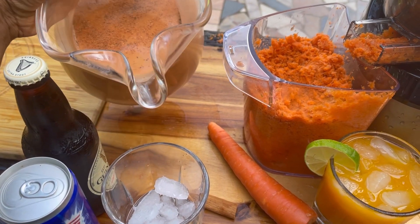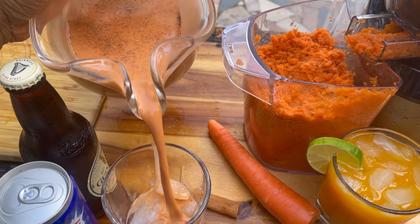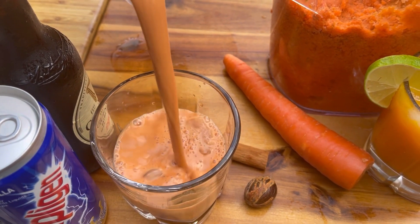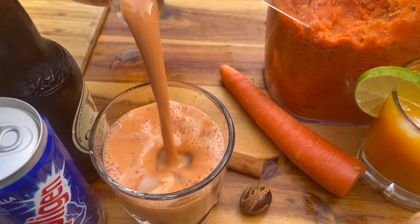Welcome back to The Raina's Kitchen! Today we're making some carrot juice. You can have it with milk, or you can sweeten yours with lime and sugar — however you like it. Stay tuned.